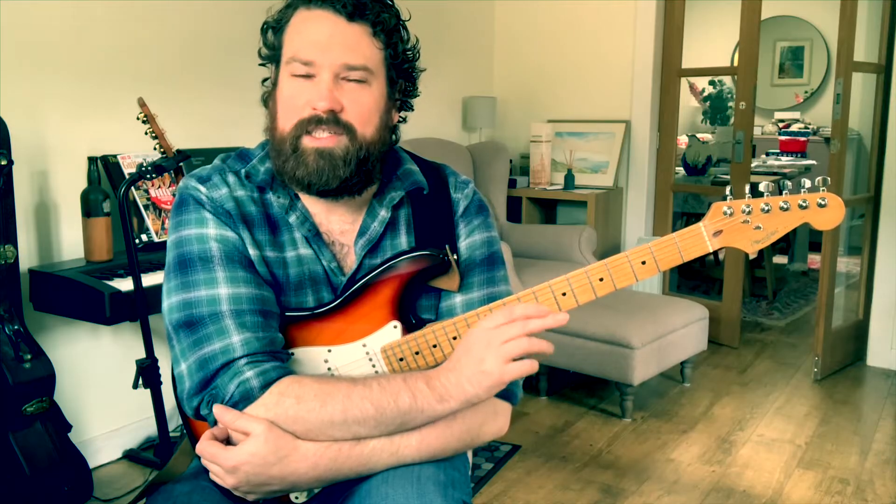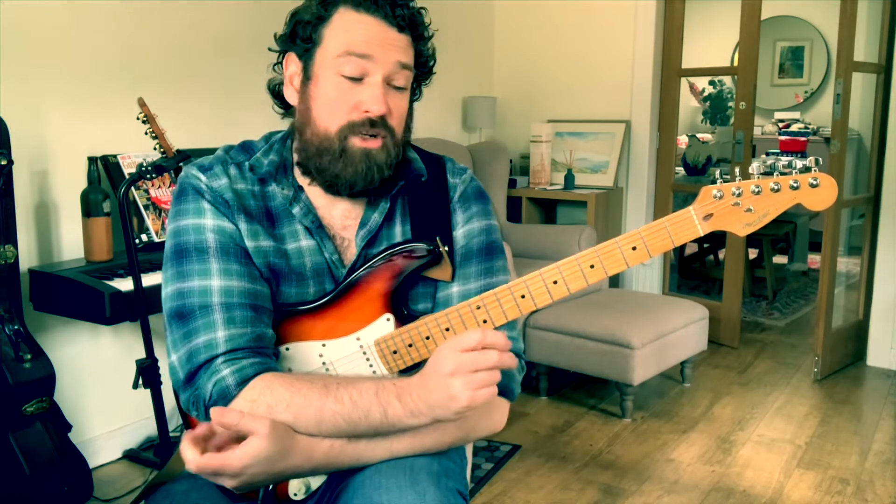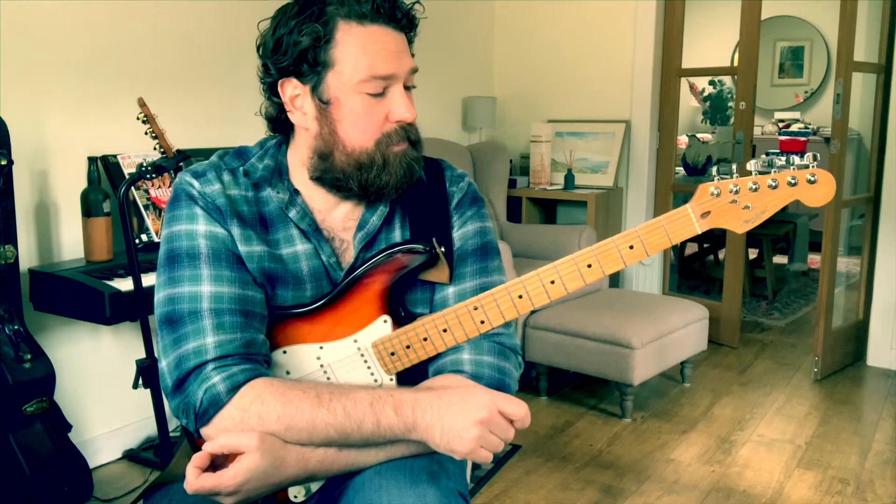Hi, so for the third lockdown lick, I thought I would try a more concept-driven video. So it's not a particularly amazing lick or anything like that. It's just an idea that I use a lot in my playing — I definitely overuse it to be honest — and you might want to try using in yours.